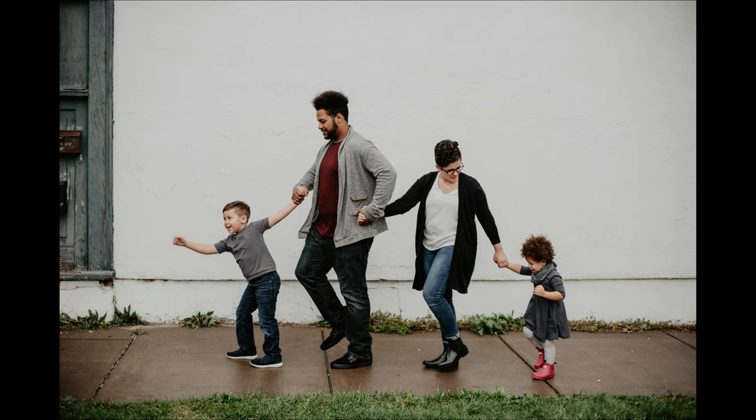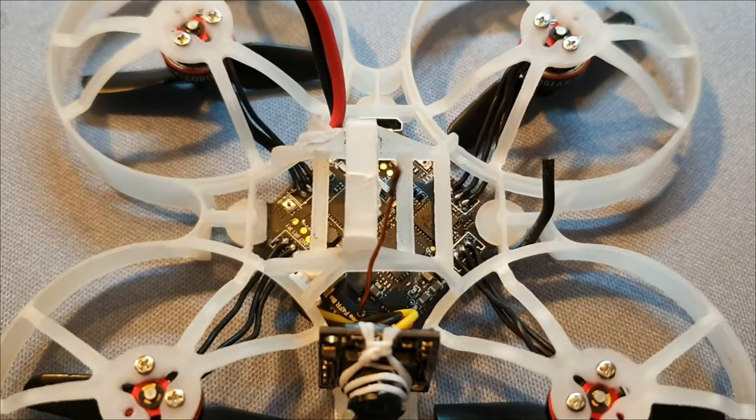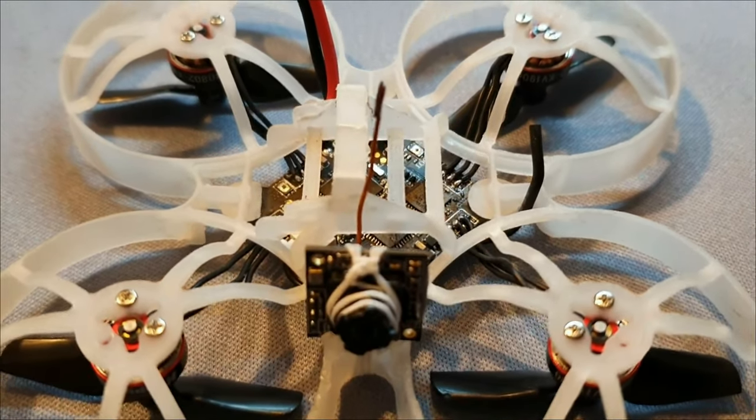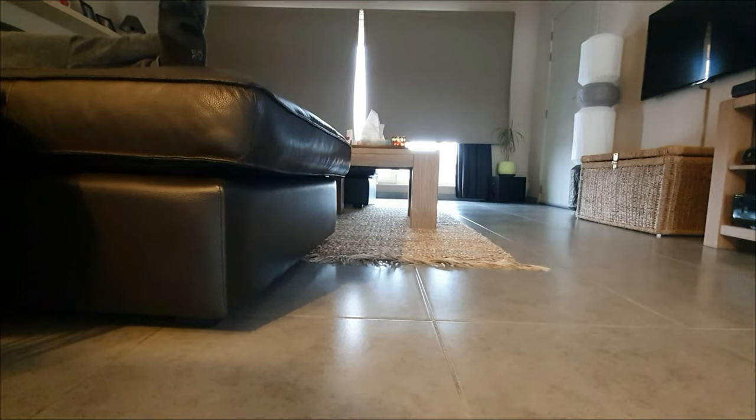Hey there, how you doing? Hope you and your loved ones are all right. This COVID situation and lockdowns are asking a lot from all of us. For me, tiny whoops are a great distraction. Building and flying, even if it's just indoors, takes my mind off things. It makes me smile and keeps me entertained. And I sure hope to entertain you guys with this video.